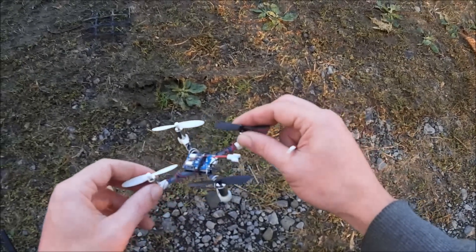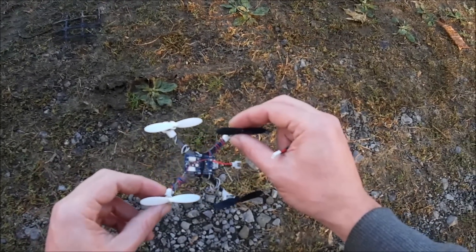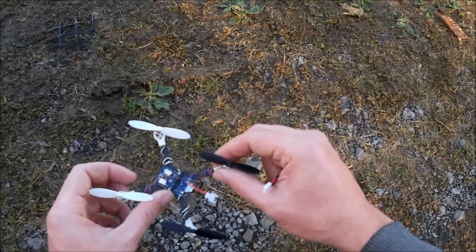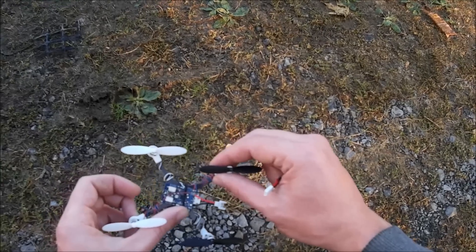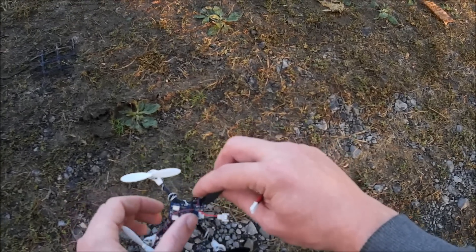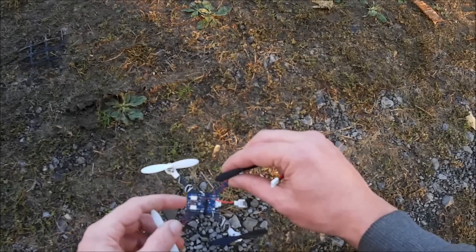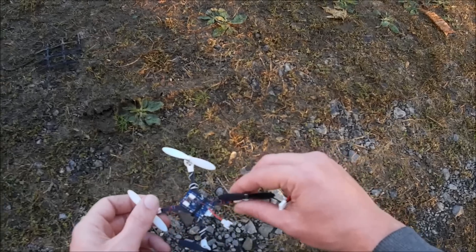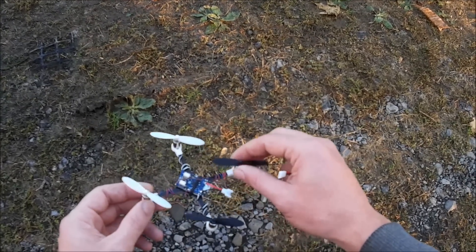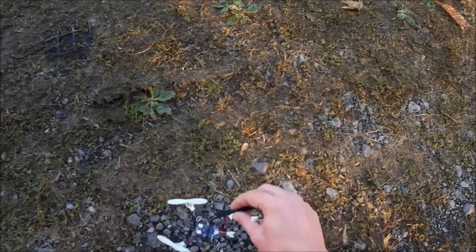Today I'm going to do a quick little demo of this Skisky flight controller. Got this through Banggood and looks like it's manufactured by a company called Quantum. It's a nice little flight control board — it's got a DSM-2 receiver integrated right into it and it connects right up to Cleanflight. Easy to configure.